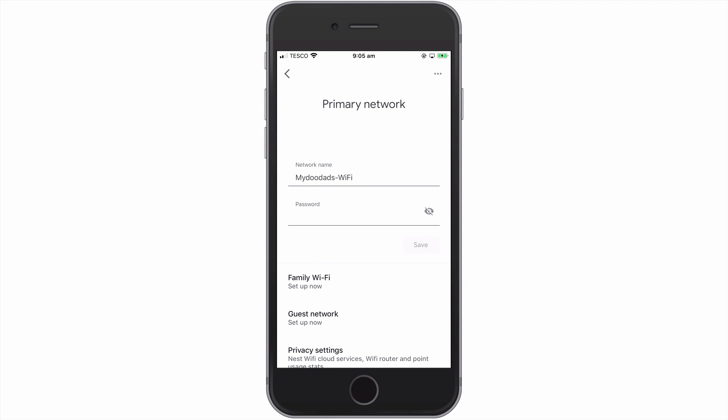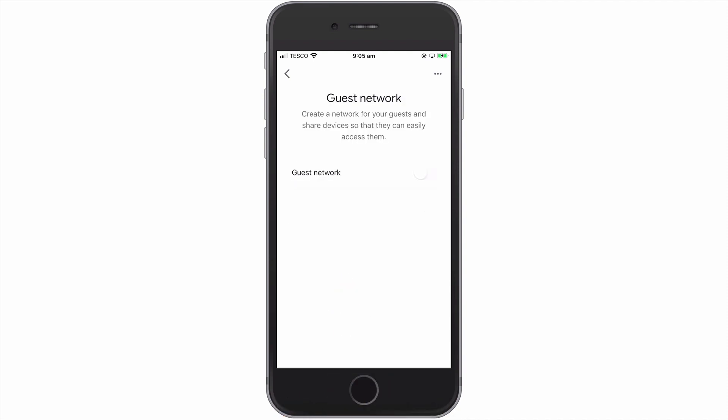If we now select the option called guest network, we can enable and configure a wireless guest network. Let's toggle on our guest network.